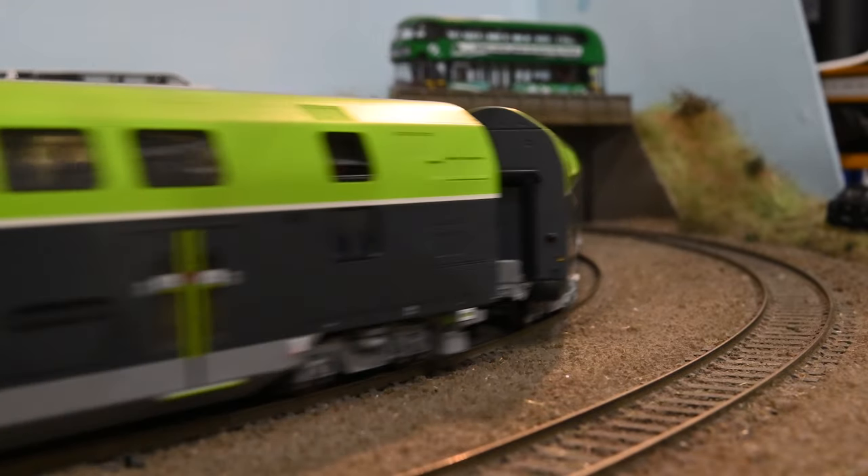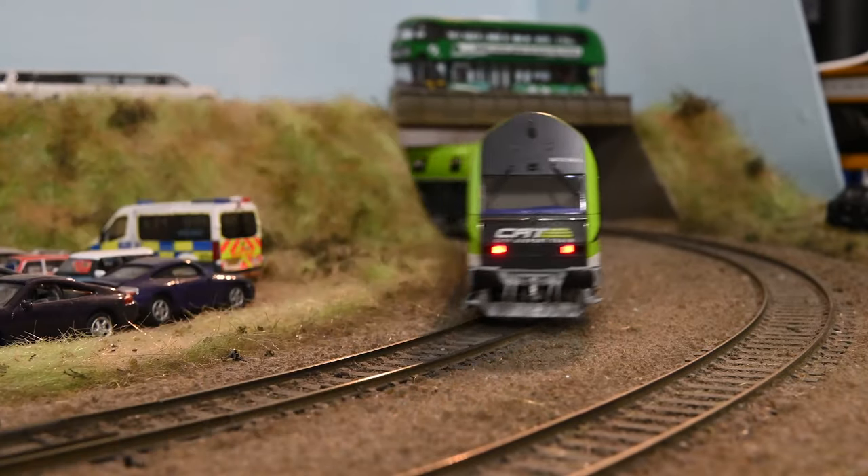I was surprised how big a speaker I could get into the Roco model. It was a lot better than I expected.